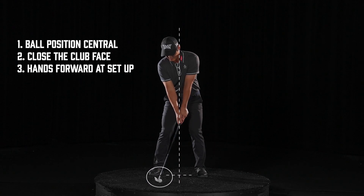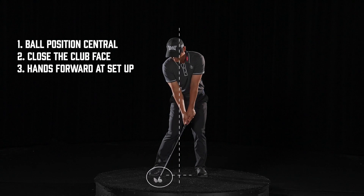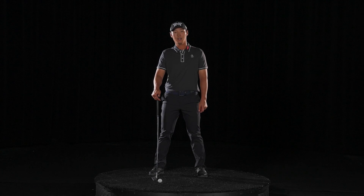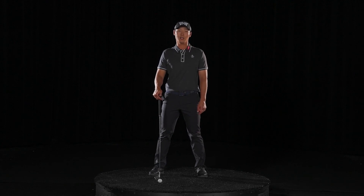it's already been de-lofted, and all I've got to do is come back to this position. That gives you less loft at impact, which will give you a lower trajectory ball flight when you hit it.